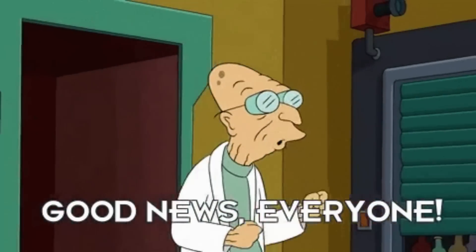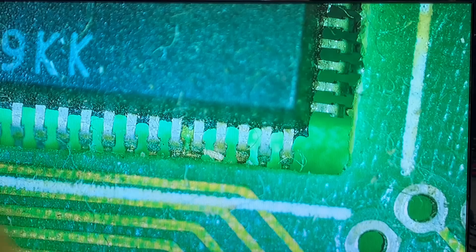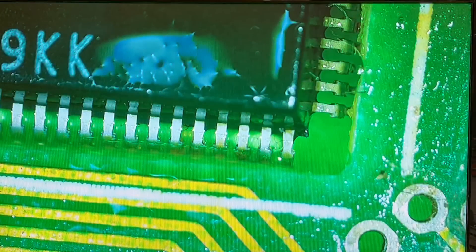Good news everyone! It seems we have a working board. Horrible to think that someone sold this thinking it was broken, and all it needed was a good wash. Still, good for me because I now have a Plus 2A in my collection. Happy days!